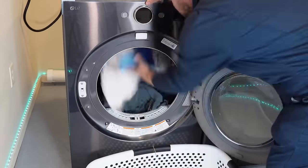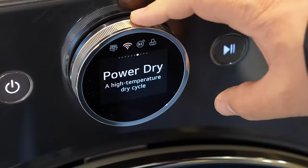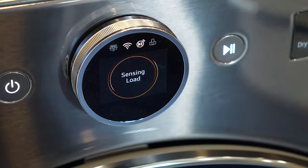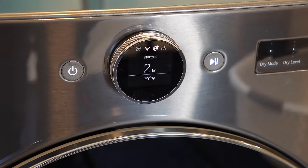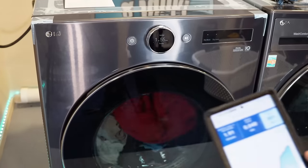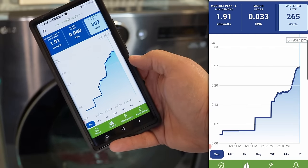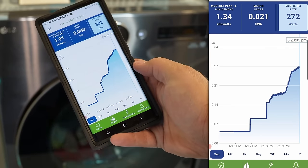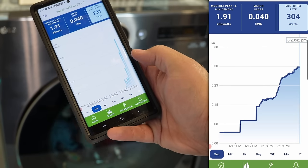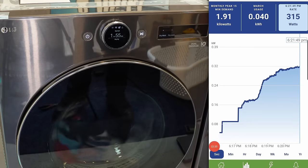We're just going to use the normal setting to see what happens. The unit takes a while to sense, but once it finally comes out of that, it shows a run time of 2 hours, which is quite a bit — but with the sensors, it will probably adjust. I installed an Emporia energy monitor into our system to show how the dryer uses wattage. It allows us to see exactly how this unit uses wattage, and although we can only see one leg of power being used, it's already using more wattage than the typical 2-in-1 unit did, as it has a larger heat pump system.